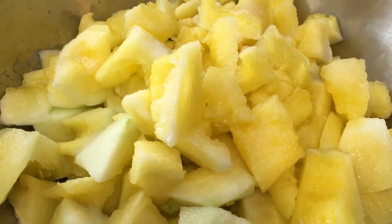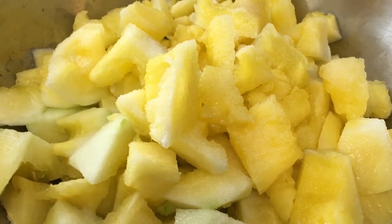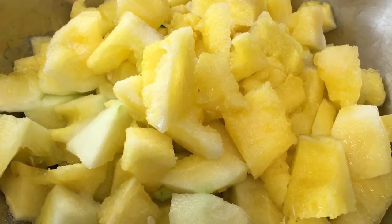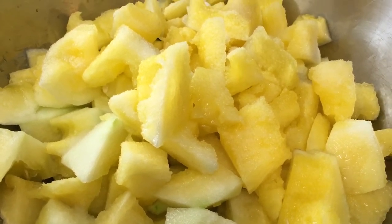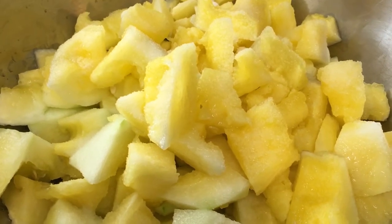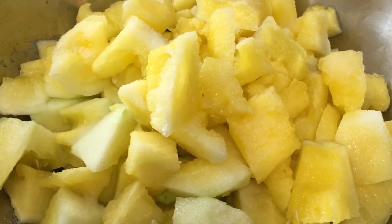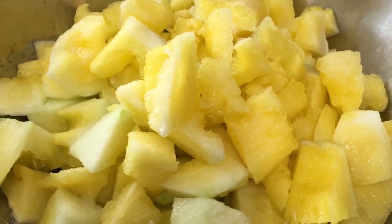We have about five pounds of watermelon chunks here. I've doubled the recipe — the original recipe was made for about two and a half pounds. So we have added four teaspoons of salt and we are to cover this and let it sit for two hours. Check back with you later.